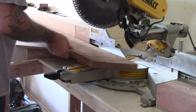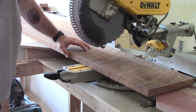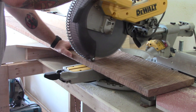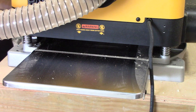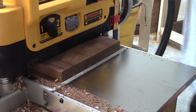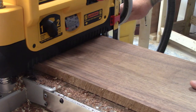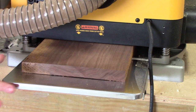Next, we need to cut our side pieces. I'm going to use some walnut here and go ahead and plane that down. I use the DeWalt 735 — I just upgraded from the 734. I've actually got a video comparing the 735 and 734, and boy, I love that 735. There is a boatload of difference if you're ever in the market.